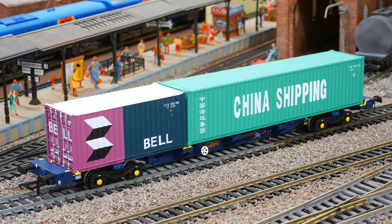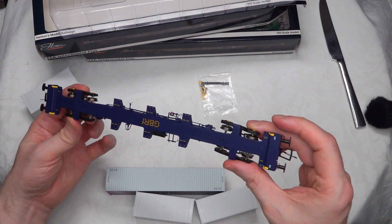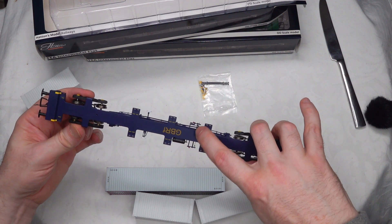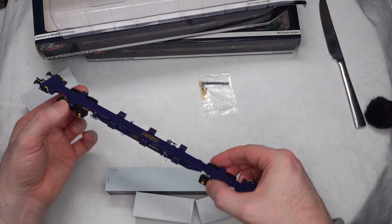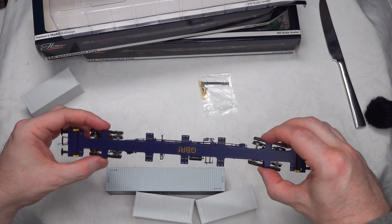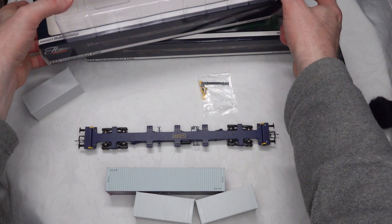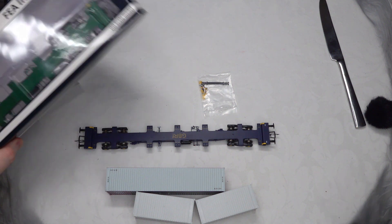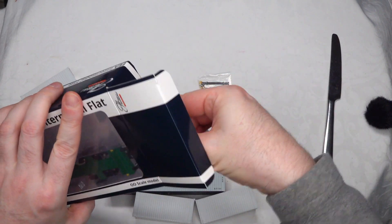Nice levels of detail on this. There are no sprung buffers, but I wouldn't really expect that on a wagon like this. There is some underbody detail — some quite detailed pieces — so handle with care. The body is a rigid steel body with some good weight and a very low center of gravity. That's the GBRF Blue, and there are a number of running number options so you can build up a rake with a couple of different numbers.